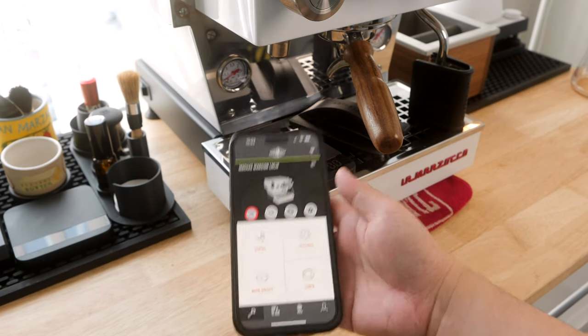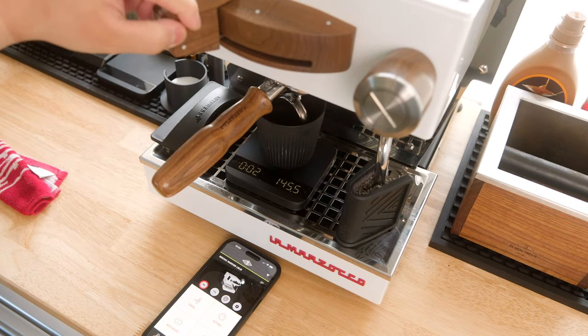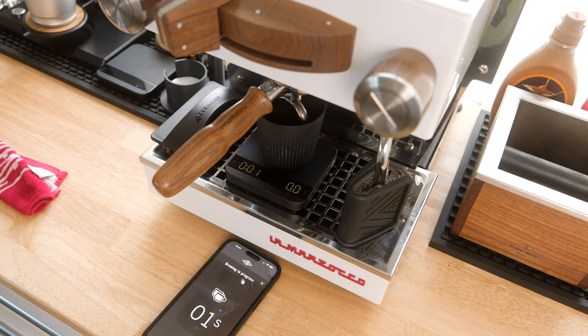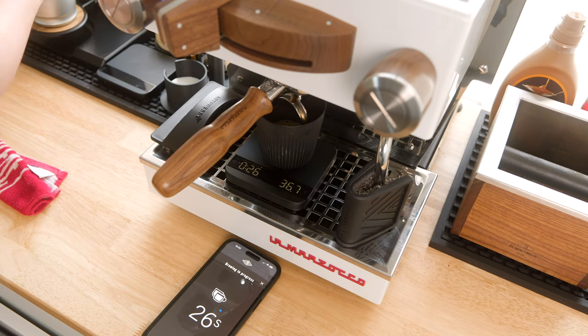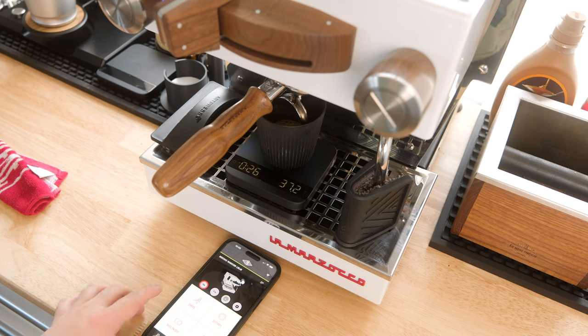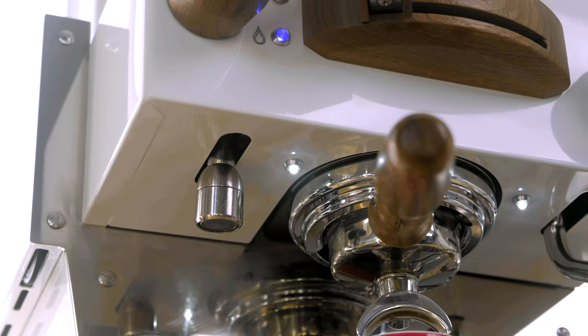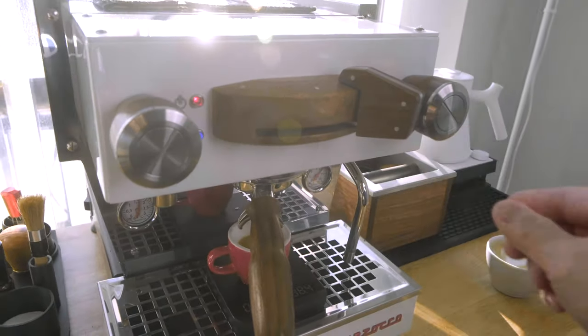You can select which dose you want to use through the app, then use the scale and brew like normal. You place a cup on the scale and start the brew with the paddle on the Linnea Mini — which, by the way, does not act as a flow control paddle; it's literally just an on-off switch. Once it starts, the scale auto-tares and starts the timer, and the shot is automatically stopped just before the desired output based on flow rate to get you really close to your programmed dosage. The paddle remains in the on position with the lights under the group turned on, but switching it to off resets the whole process.